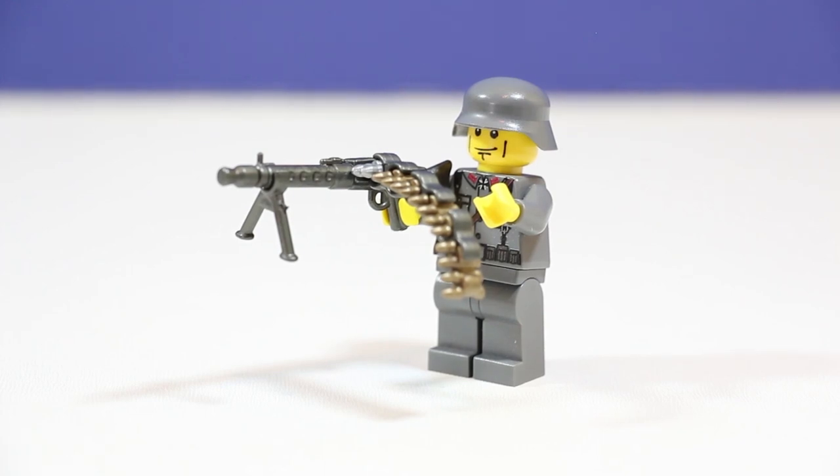Hello everybody and welcome back to our third video in this series of me reviewing a custom minifigure that you can either buy yourself or make with other people's parts. Today we have a World War II German Machine Gunner.